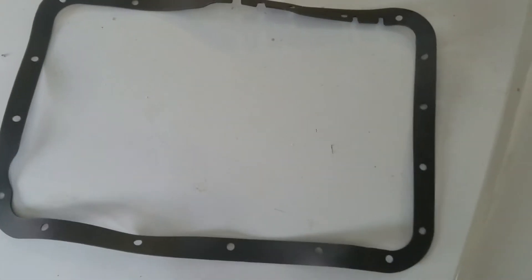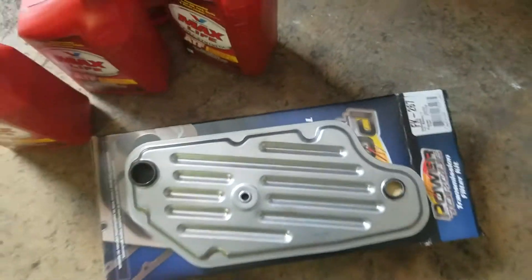So we have an 18-bolt pan gasket kit here. Once you open the package up you're going to get two seals. Go ahead and put these two seals on to get it prepped.